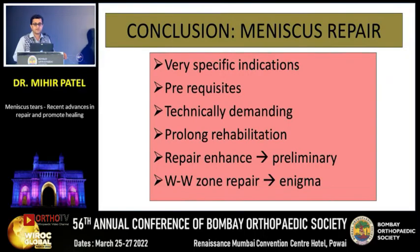To conclude, meniscal repair has very specific indications and prerequisites. Yes, it is technically demanding, requires training, and rehabilitation is much more prolonged than after a meniscectomy. The different techniques we are using to enhance healing are still very preliminary, and we are still in an uncertain position regarding how to approach repairing a tear in the white-white zone. Thank you.